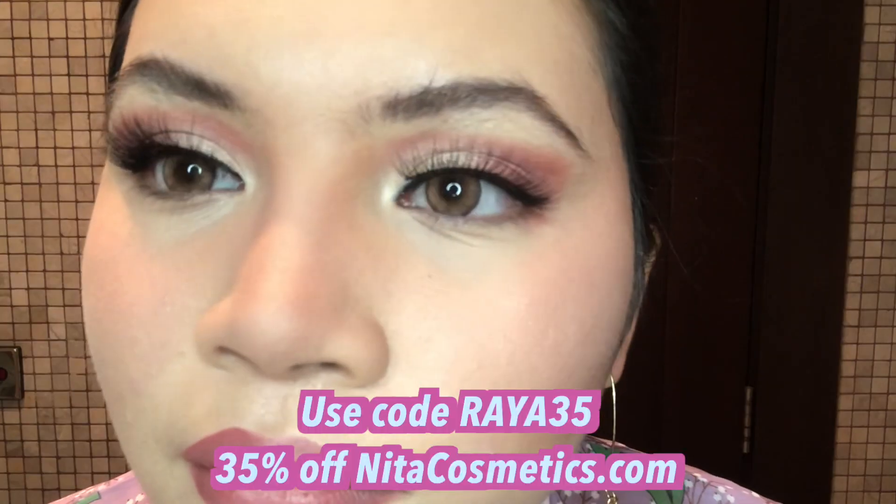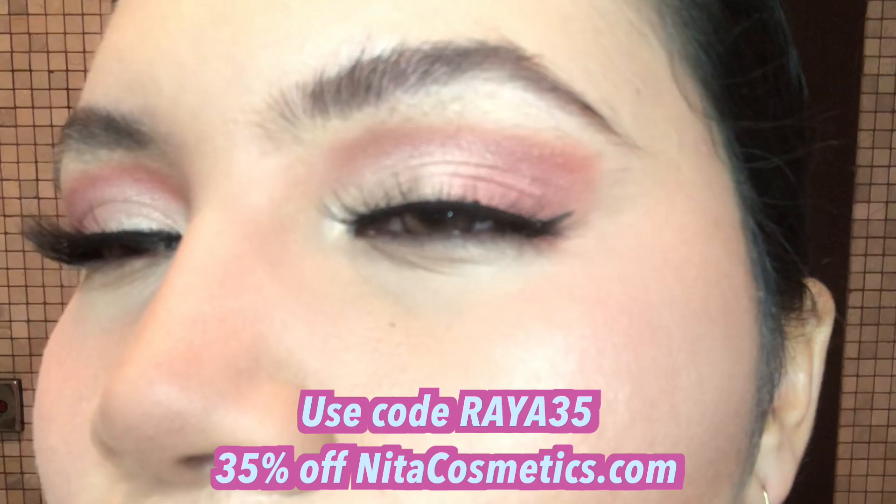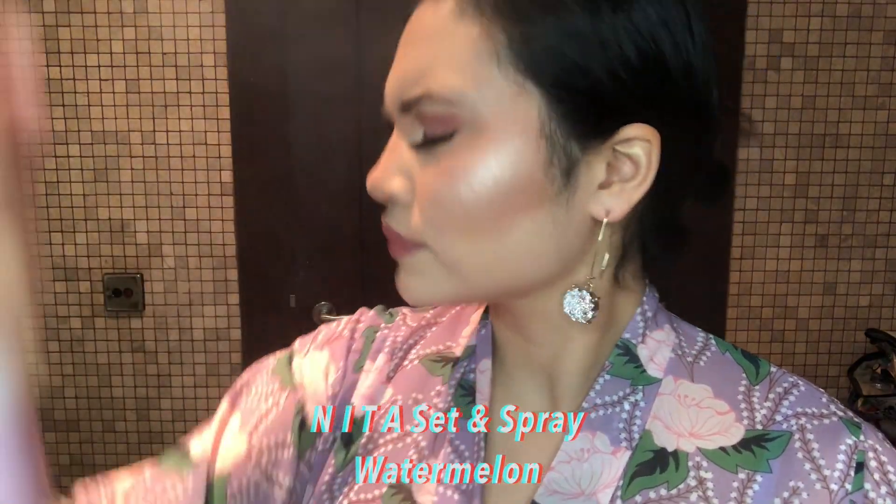Don't forget to comment, and you get the chance to win a giveaway! Also get a special code for you and your friends to use on NitaCosmetics.com. Thanks for watching, guys!